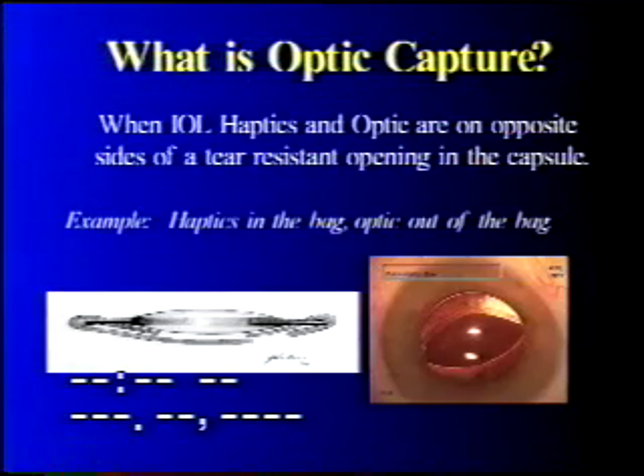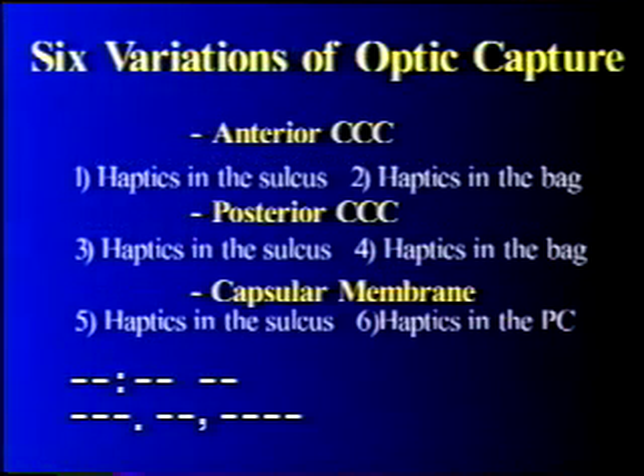Optic capture is a term I use when IOL haptics and optic are on opposite sides of a tear-resistant opening in the capsule. This opening may be in the CCC, the PCCC, or even a capsular membrane. An example is this drawing with the haptics in the bag and the optic out of the bag. There are six options using optic capture, utilizing the anterior CCC, the posterior CCC, and the fused anterior and posterior capsule into a capsular membrane.